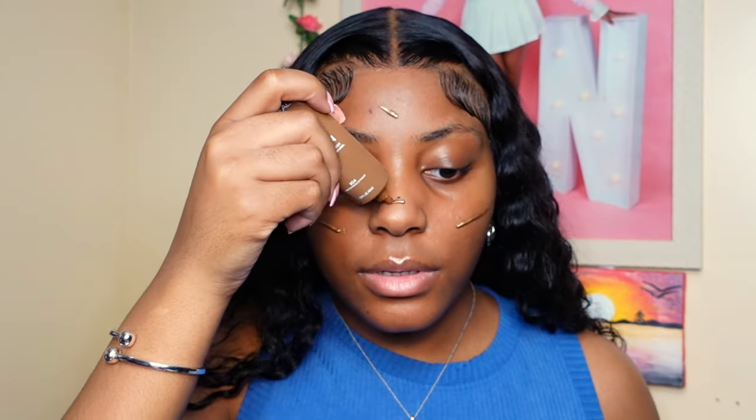Next I'm going to use this L'Oreal Lumi Glotion in color 904, which I think is the deepest color. This is just to give me some extra glowiness under my makeup. Since it's not summertime, I don't have that natural glow that the sun gives me, so I just try to give myself an artificial glow. I kind of put it on like primer and rub it in with my hands. This gives me an extra layer of glowy skin, which you really want especially in the winter because your skin can dry out.